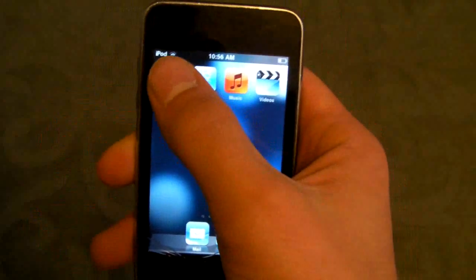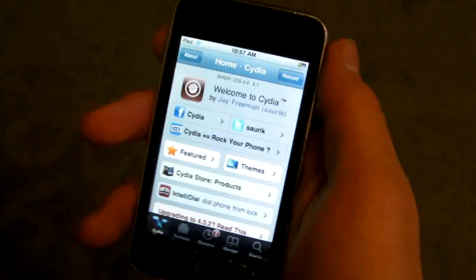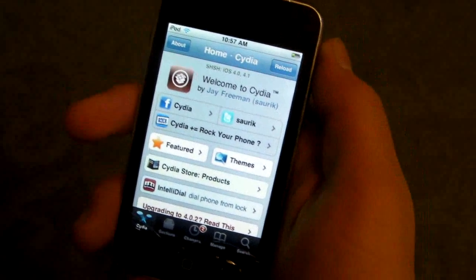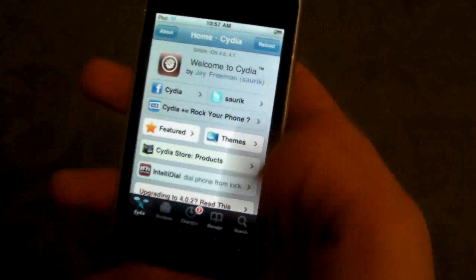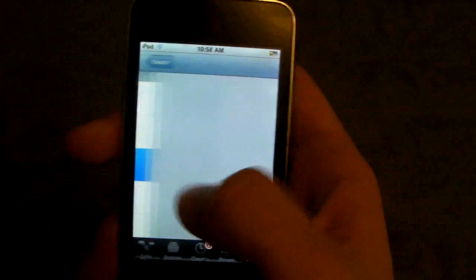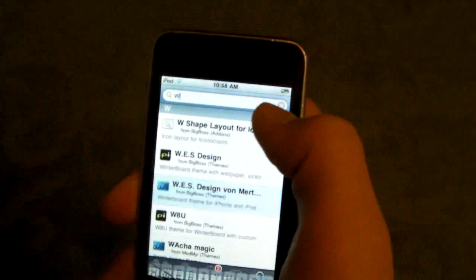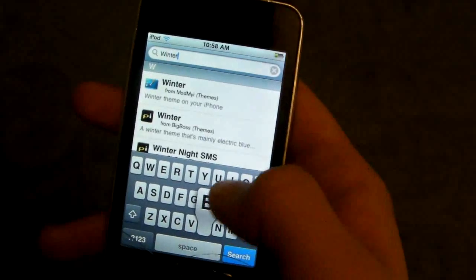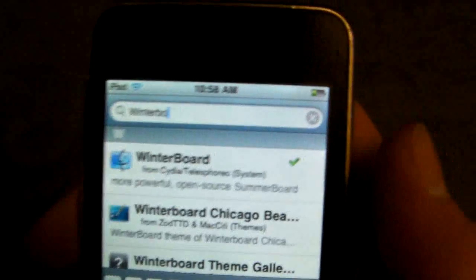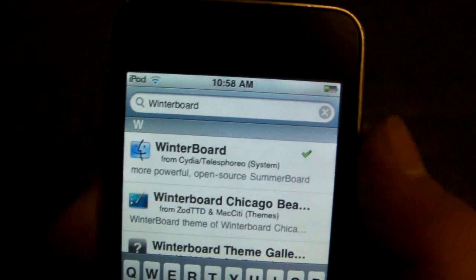So first of all, you're going to want to open up Cydia. Once that's loaded, we will be installing two packages. You may already have one of them, which is WinterBoard, so just search for it. Click on it, install it, and it will ask you to reboot at the end.